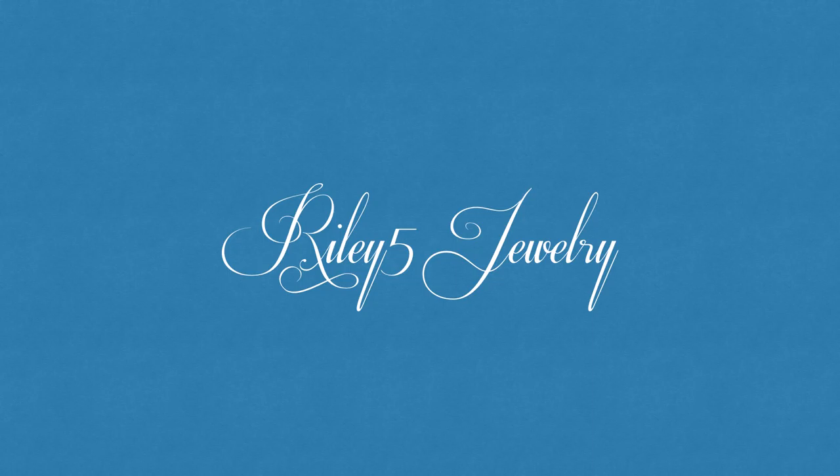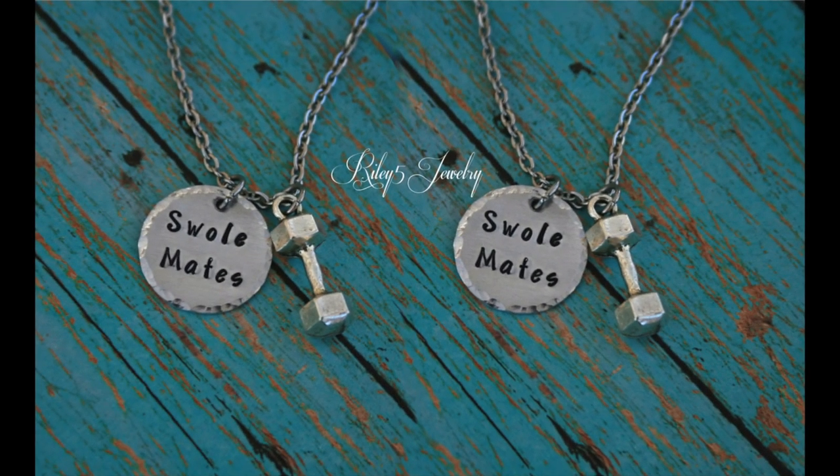Hey everyone, hope you're feeling great today! This is Riley5Jewelry. Speaking of feeling great, today we have another fitness piece for you — it is a Swole Mates necklace set.